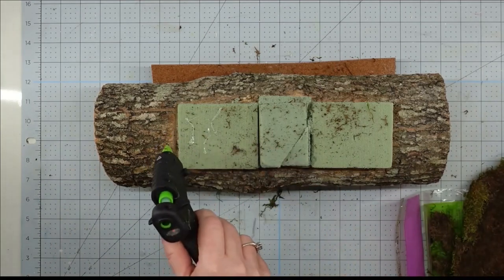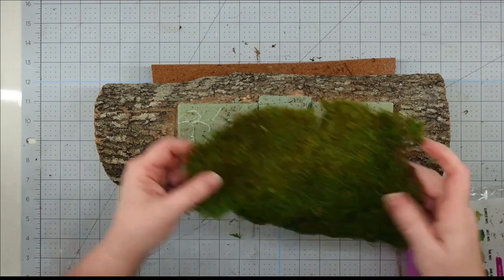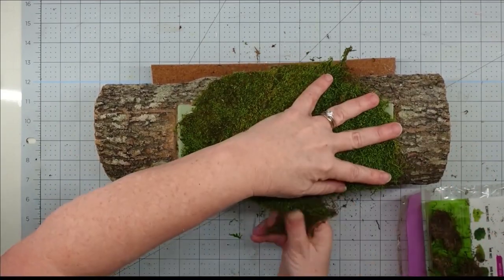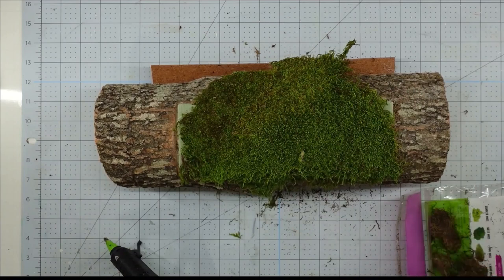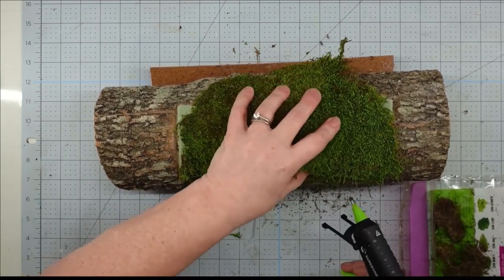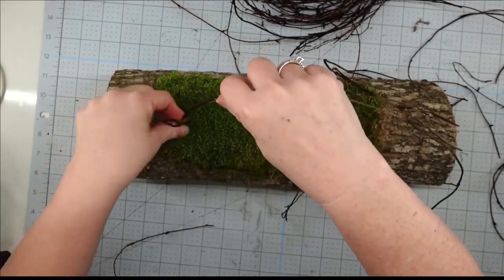Now I'm going to take my sheet moss — and this stuff is messy — and I'm going to put a lot of hot glue on top of my foam and then just glue it right on top. It overhangs a little bit, and since this was all I had, I would tear off the pieces from the bottom and then use hot glue to piece them all the way around. I'm going to put a lot on there to hold everything until I get it covered.